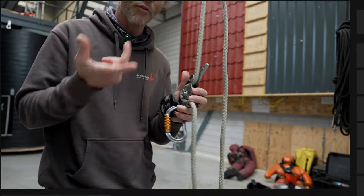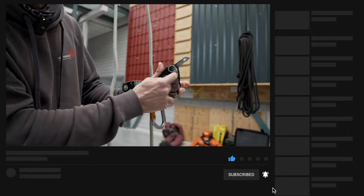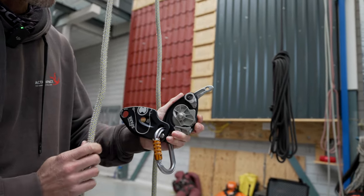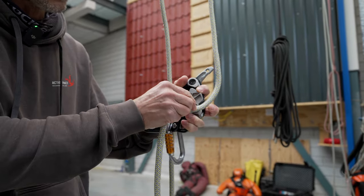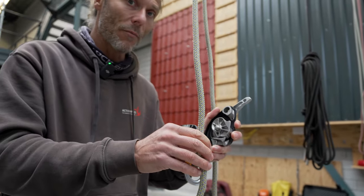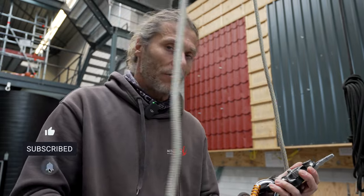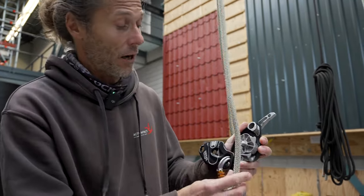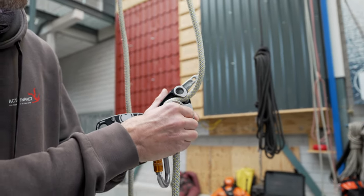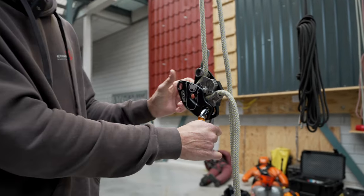To prevent you from threading the rope the wrong way, there's a very smart design feature - a cam or fin, like a fish fin - that prevents you from loading the rope incorrectly. If you try to put the rope in the wrong way, it locks and you can't get it in without really thinking about it. If you start at the correct end and go down, you lock it in and it's set.